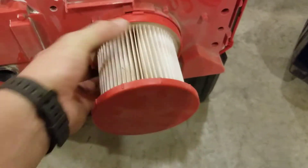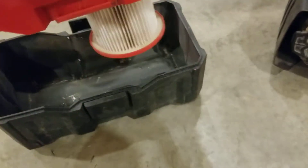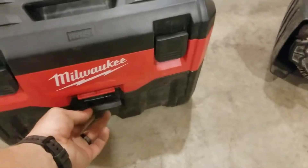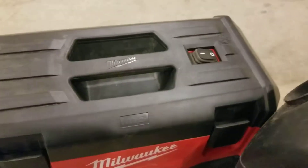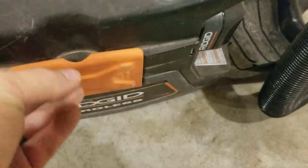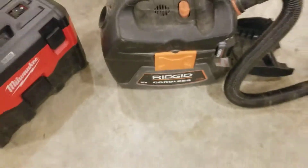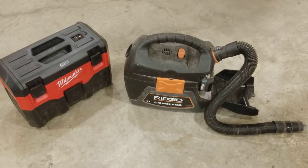They need to make that filter bigger, Milwaukee — make it bigger so it doesn't plug up so fast. Once that filter plugs up, she's done. Anyway, I think the winner of these two is the Ridgid — if it wasn't for the battery selection of the Milwaukee, Ridgid hands down. Thanks for watching, we'll catch you next time.